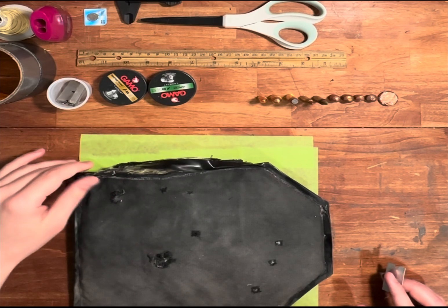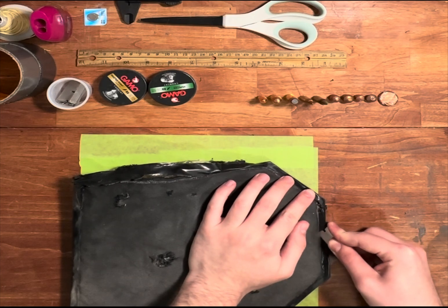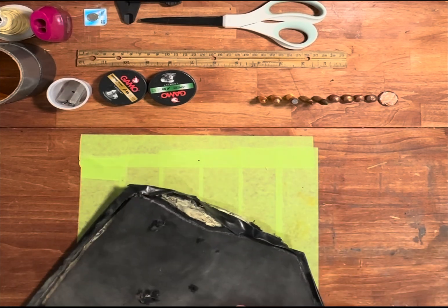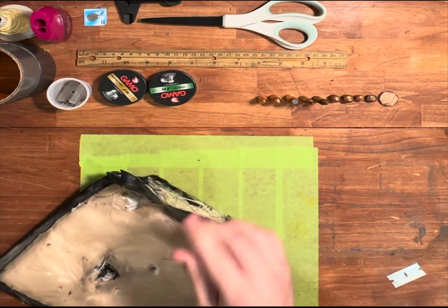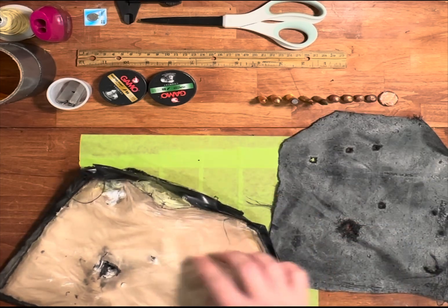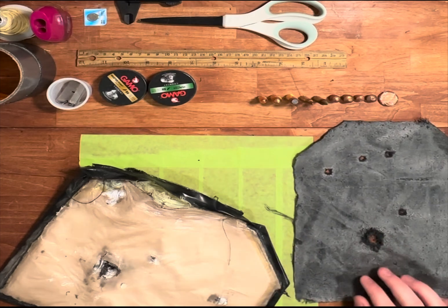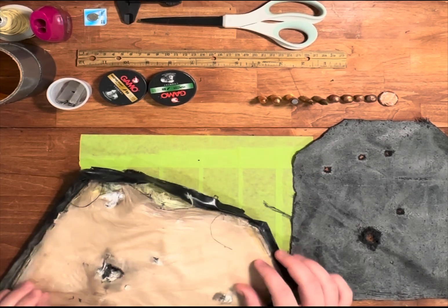Eventually it did come apart. I also glued these plastic bag layers onto the back of this to waterproof it a bit more, even though this is a water-resistant fabric to begin with. But really I just wanted to stop it from fraying apart, and that was before I added the tape — but eventually I just added the tape.